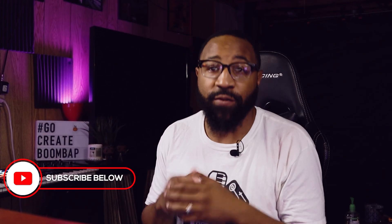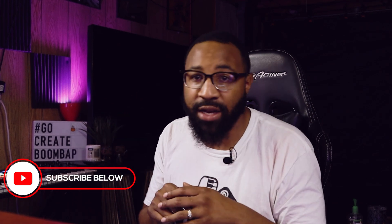Yo, what's up everybody, welcome back to another video. Shout out to all my boom bap heads out there who love boom bap — that's what we're about to cook up today. If this is your first time watching, I'm a music producer of over 10 years, and on this channel I show producers how to make some of the best boom bap style beats.